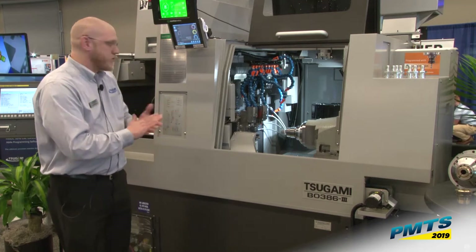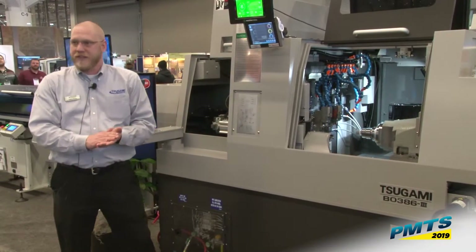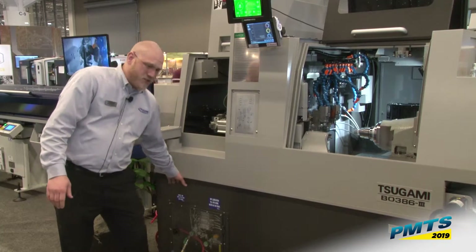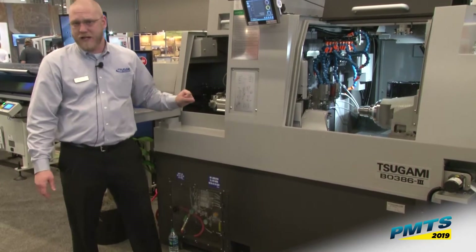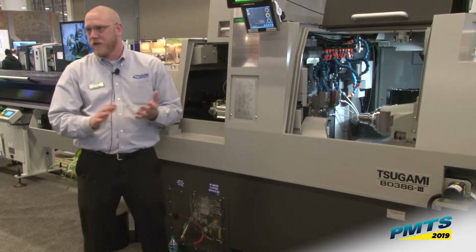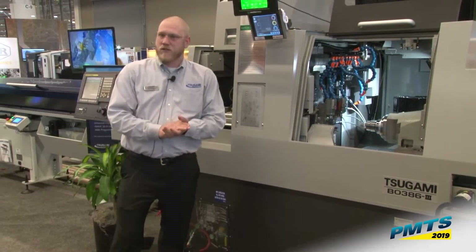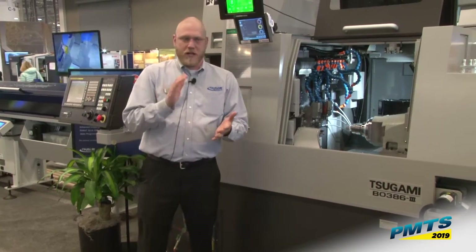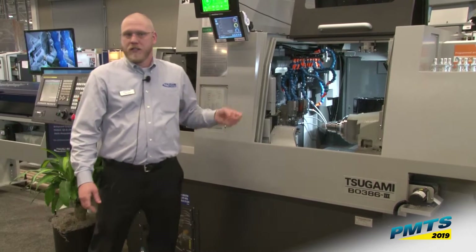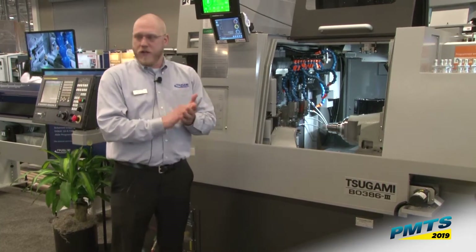The other big features of this machine are the overall size. This machine weighs nearly 11,000 pounds and has a solid casting underneath. Sagami has actually removed the electrical panel, moved it to the back to add more ribs underneath the main spindle for even more rigidity. The main spindle has a three-toggle clamping mechanism for a lot more gripping force to support the 15 horsepower main spindle, so we can take a lot of heavy cuts and bigger drills. This machine is really a workhorse.